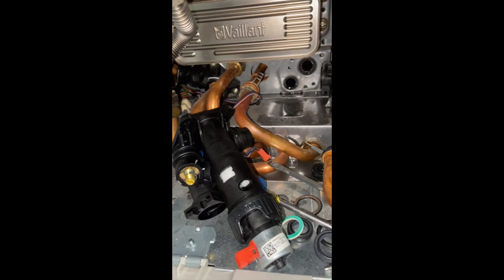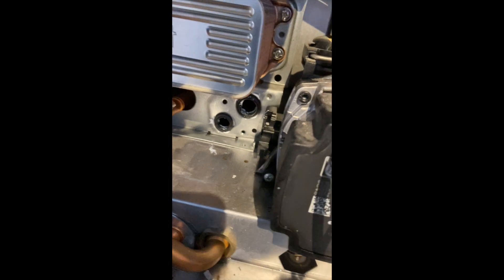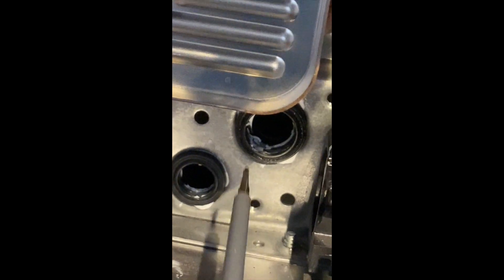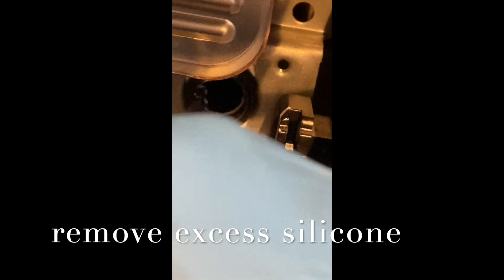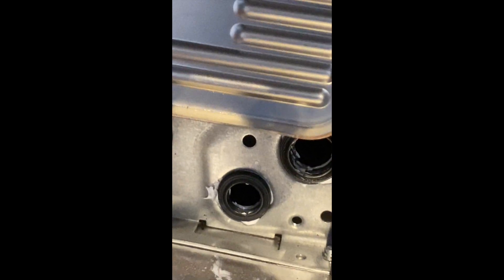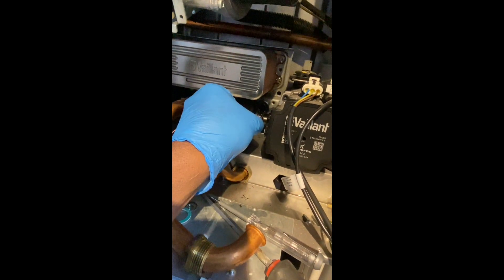On the reverse side, you can see I put a tiny bit of silicone in there and push the seal in. Clean off the silicone as much as you can. It's ready. Push it gently.